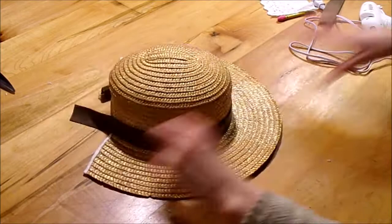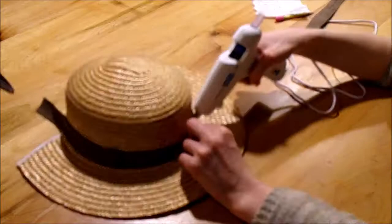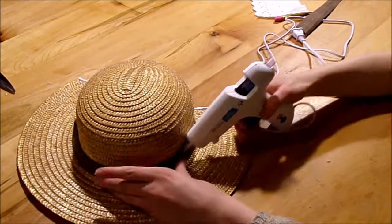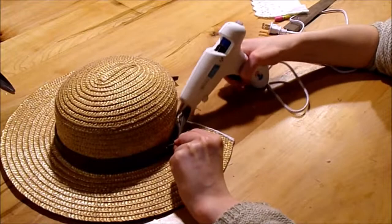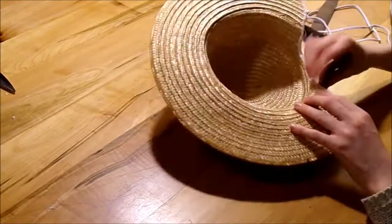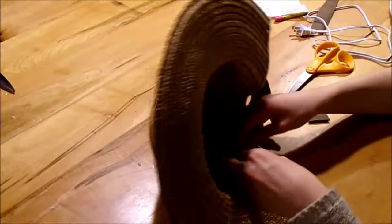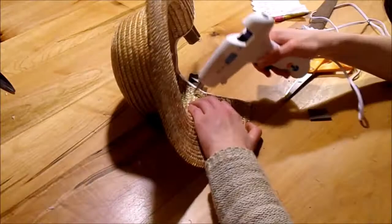After I glued it on the first time, I went around again on the upper edge so all of it was going to lie nice and flat and it wouldn't be falling off or peeling off. Then I had to figure out how I was going to finish off the ends to make sure they didn't fray. I just curled the ends under, glued them down, and then glued them to the inside of my hat.